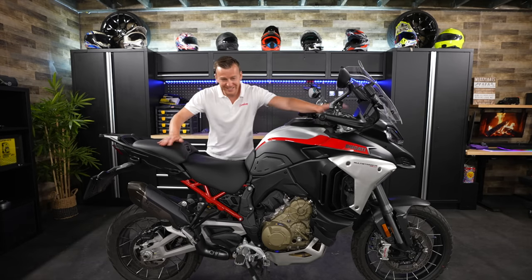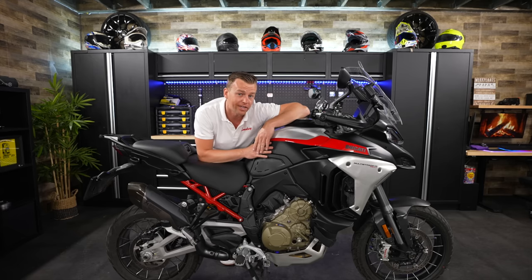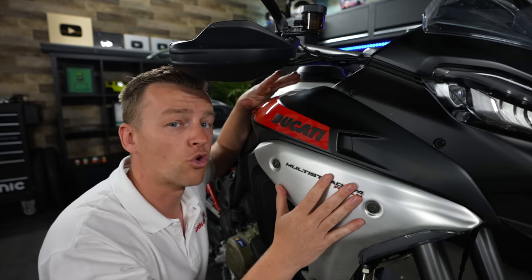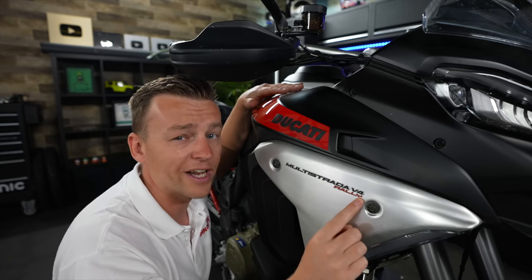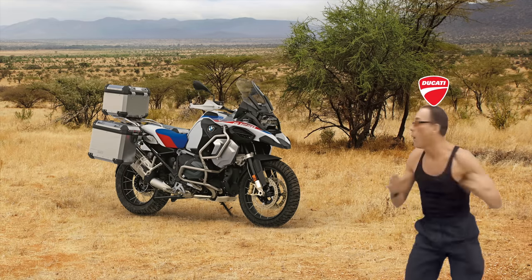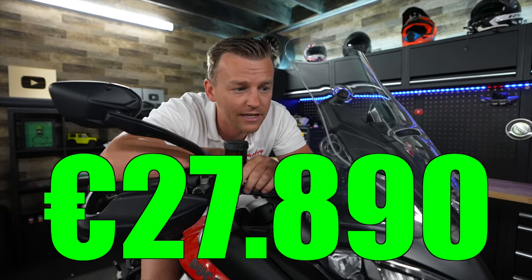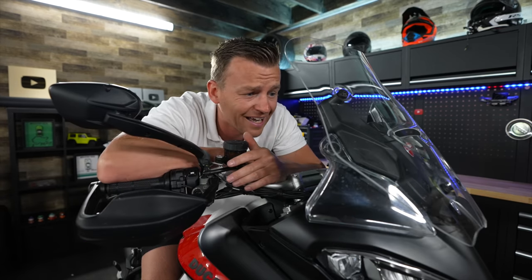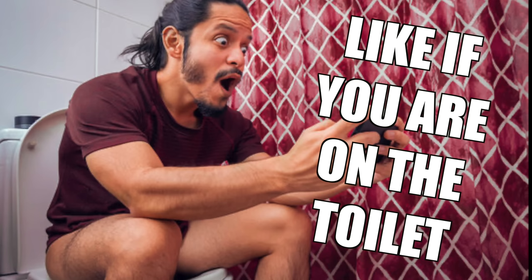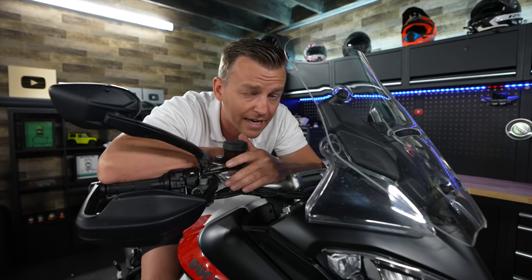Welcome back to the channel. In today's video we're going to be talking all about the Ducati Multistrada V4 Rally. Based on the normal Multistrada V4, they came out with this rally edition, and that is a kick in the face to the BMW GS Adventure. The base price of the V4 Rally is 27,890 euros. Hear me out and let me know by the end of the video if it's actually worth that kind of money.